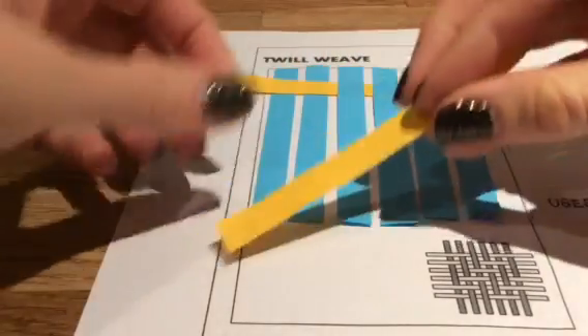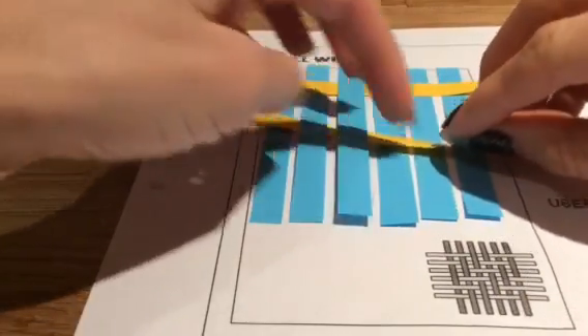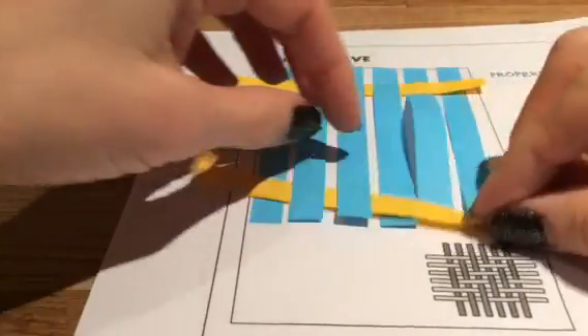So we're starting by going over two, under two, over two, and then over two, over one, under two, over two, under one.